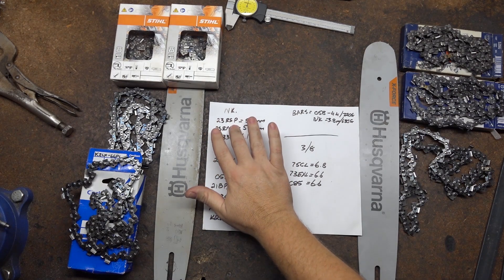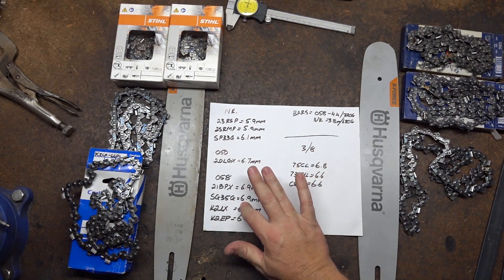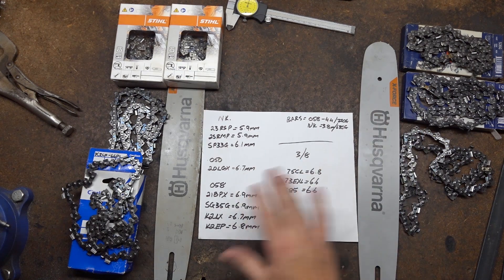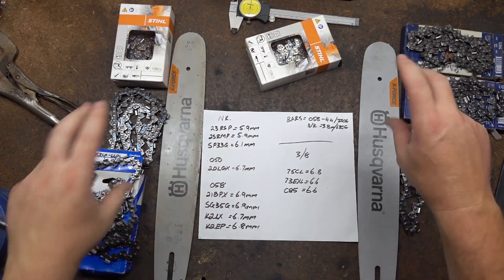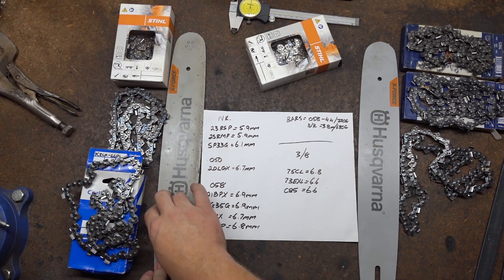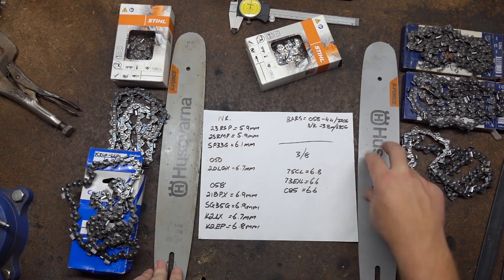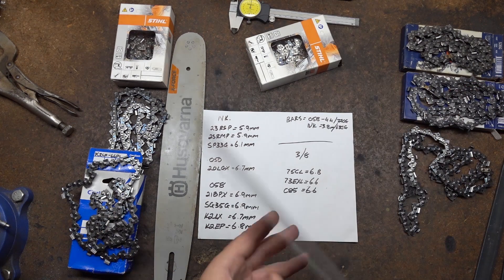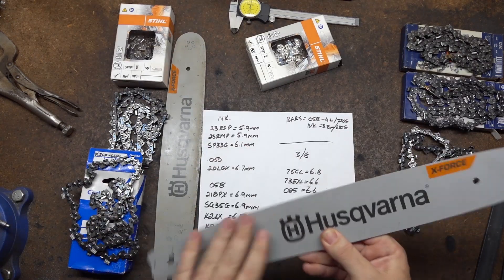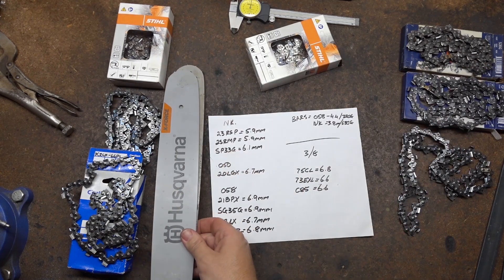Everything on the left here is 325 narrow curve. Up the top, that's some 325 50 gauge that I had, some 58 gauge 325, 3.8 and a mix of gauges. To start off with, the easiest thing to compare is the two bars because they're the same brand. That is a 16 inch K095 mount 058 bar. That's an 050 specifically for narrow curve — Husqvarna calls it pixel, everyone else calls it narrow curve. Overall, the actual shapes and size if you lay them on top of each other is identical.